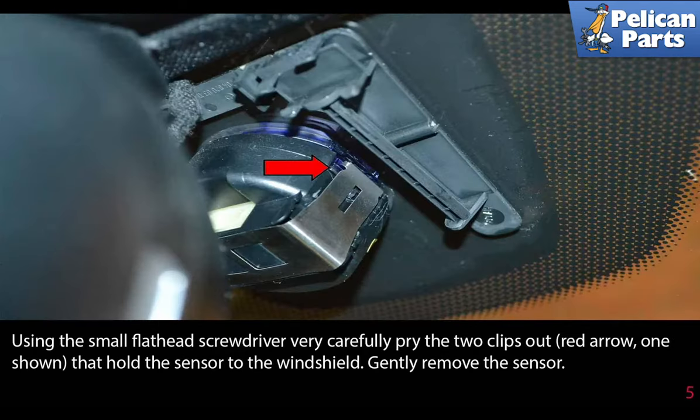Using a small flathead screwdriver, very carefully pry the two clips out — red arrows, only one is shown — that hold the sensor to the windshield, then gently remove the sensor.